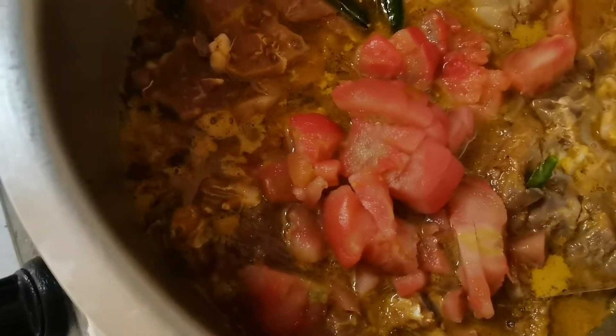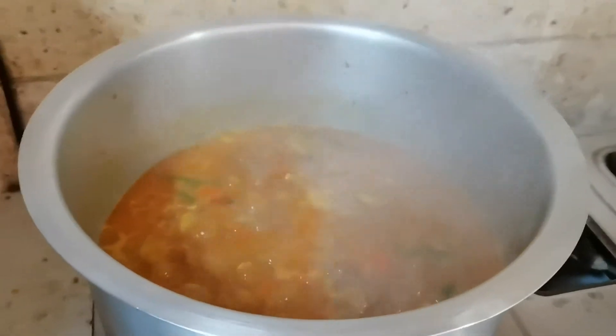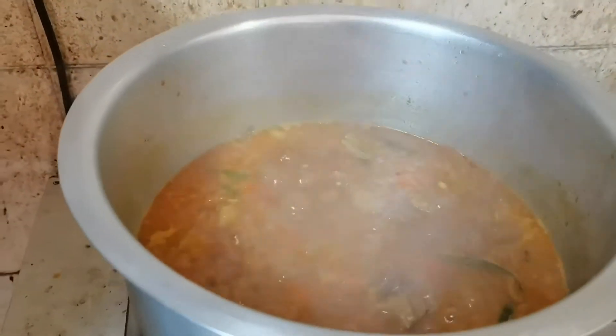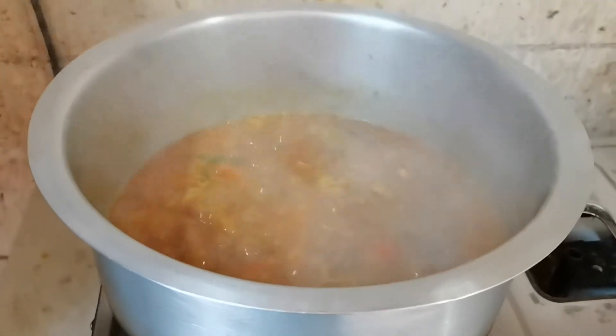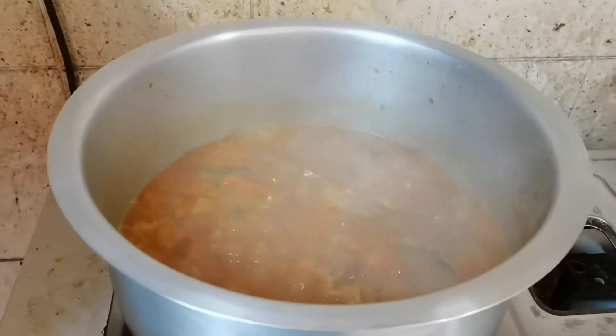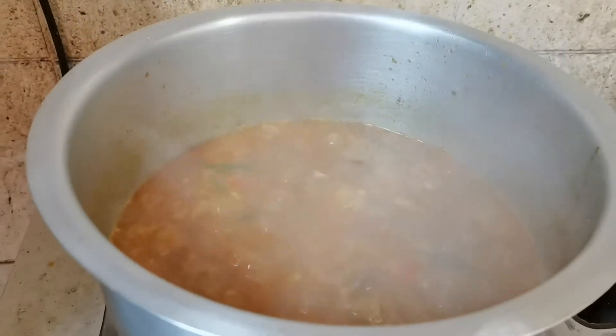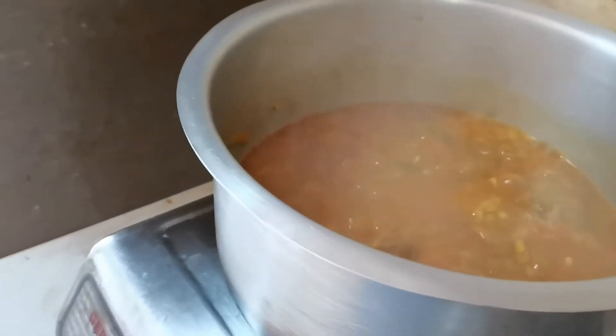It's all boiling now. The complete ingredients are already inside and we're going to wait 30 minutes to cook this mutton curry for our breakfast.